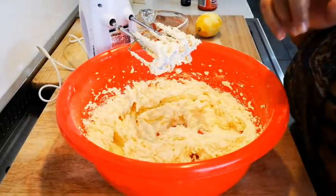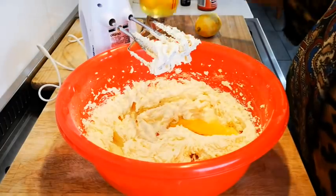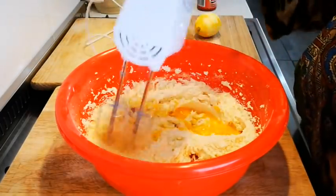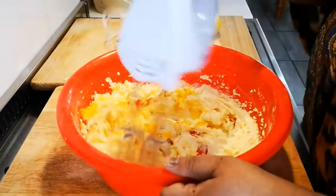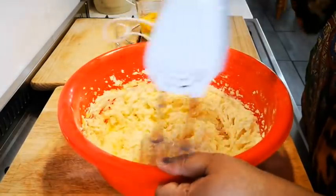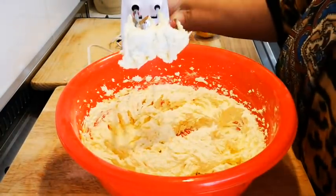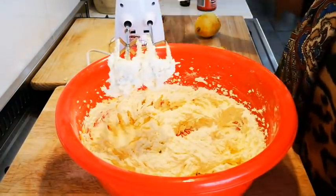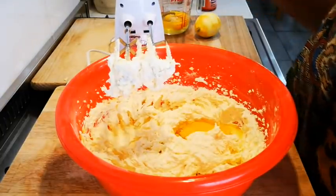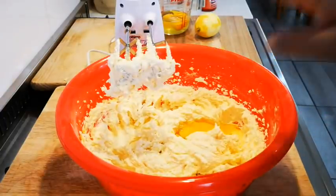Now I'm going to add five eggs, one at a time. I'll add one egg and mix it through, then continue with the rest one at a time until all five eggs are incorporated.